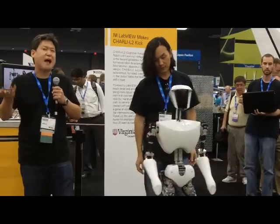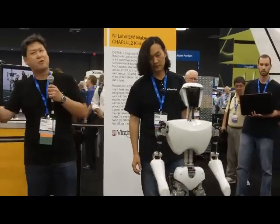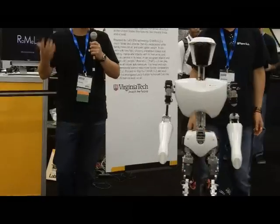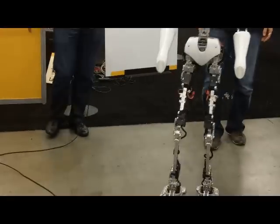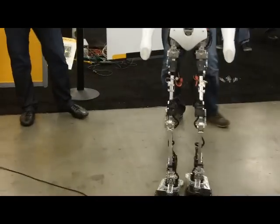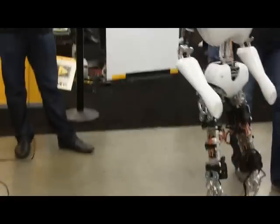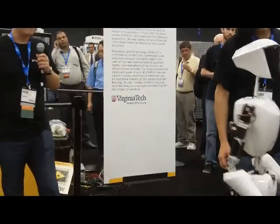We take walking with two feet for granted because you walk with two feet. However, there's only a handful of groups in the world that actually implement full-size bipedal walking like Charlie. This is a very difficult thing to achieve for many, many reasons — mechanical design, dynamics controls, power actuation.